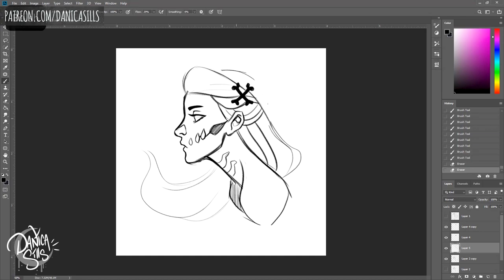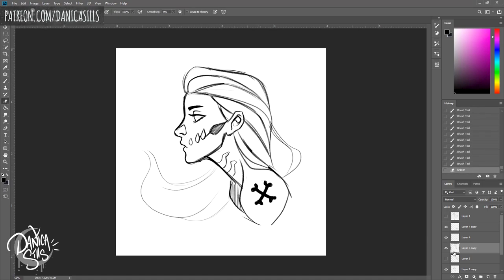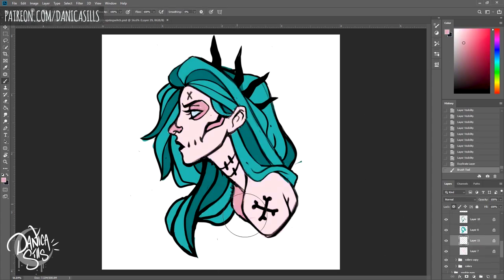I wanted to show you guys the process and a little bit about how I think through it, and a lot of the things I learned between working on that first enamel pin and working on my second. I think it's really helpful to work on something with different parameters and restrictions, because it actually gets me thinking about design in a different way. When I go back to painting, I can approach it in a fresher way.